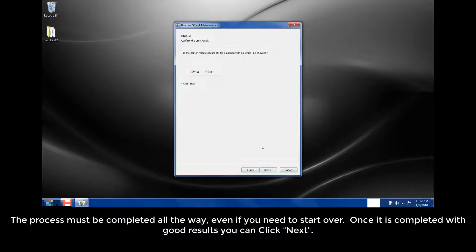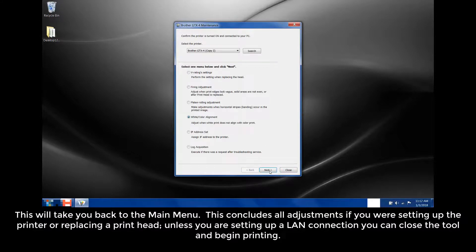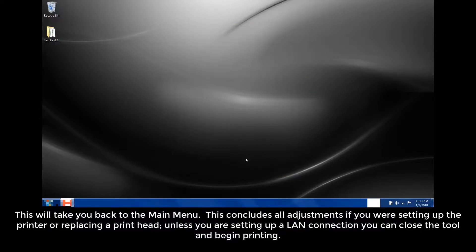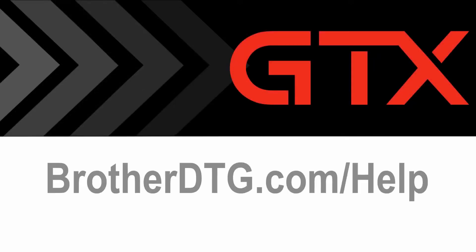Once it is completed with good results, you can click Next. This will take you back to the main menu. This concludes all adjustments if you are setting up the printer or replacing a printhead. Unless you are setting up a LAN connection, you can close the tool and begin printing. If you need additional support, please fill out our web form at brotherdtg.com/help for further assistance.